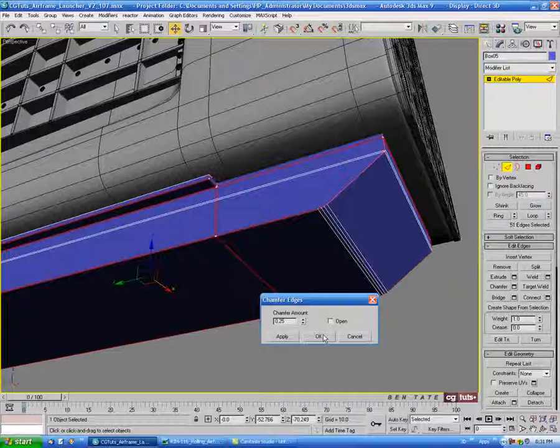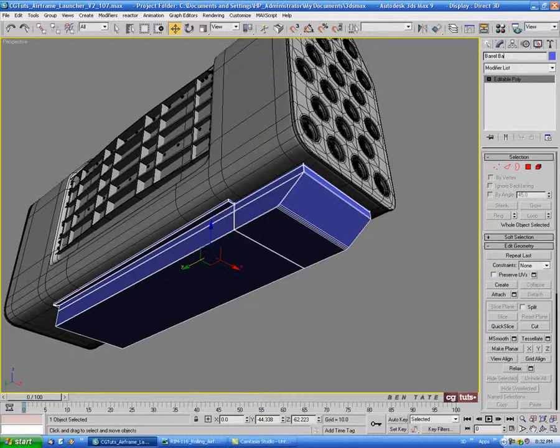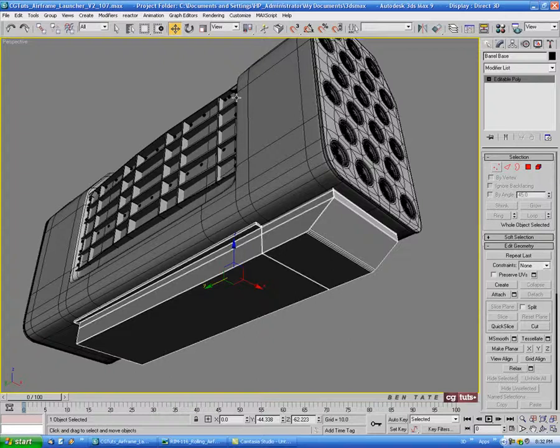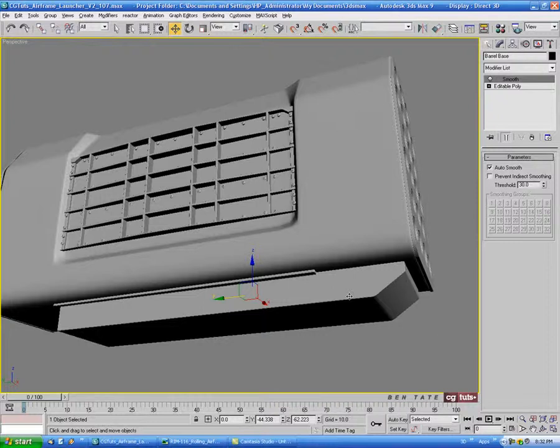Let's chamfer these all at once — we want these to be pretty tight. You can see it's a pretty hard edge, so let's do maybe 0.25 as well. Let's name this piece 'barrel base', change the color to black, and put that gray shader on there. Let's also put a smooth modifier on and hit auto smooth — just to get rid of any faceting on these chamfers. That looks pretty smooth.